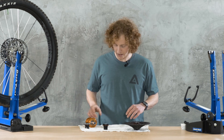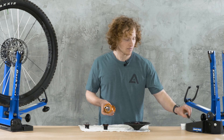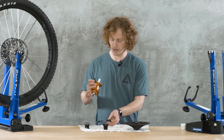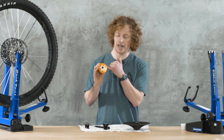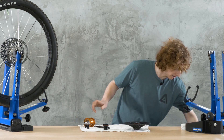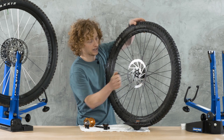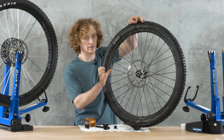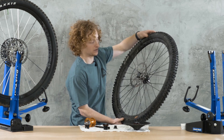Another thing they've done is increase the amount of contact your rear through-axle has with the hub. There used to be a point where almost half of the axle diameter got larger inside the hub. They've closed that down so the new hub has far more contact throughout the whole system, which they say makes for a stiffer design — and at the end of the day, a better ride.